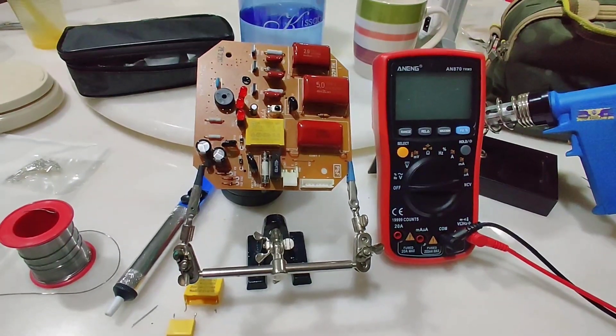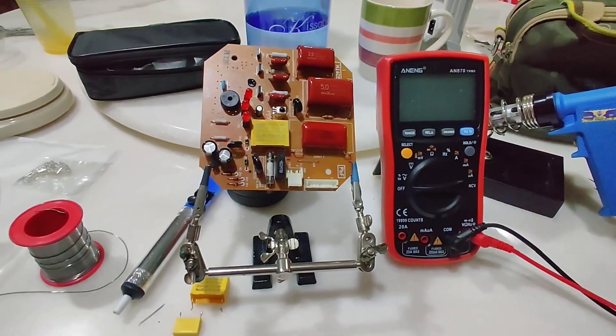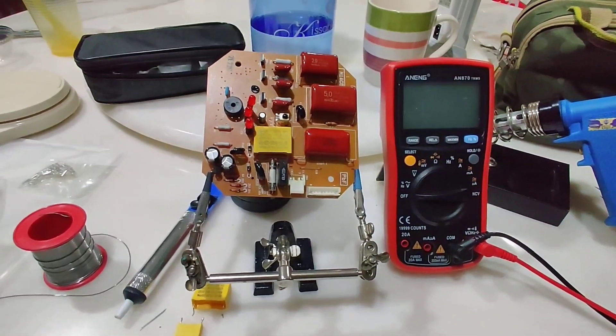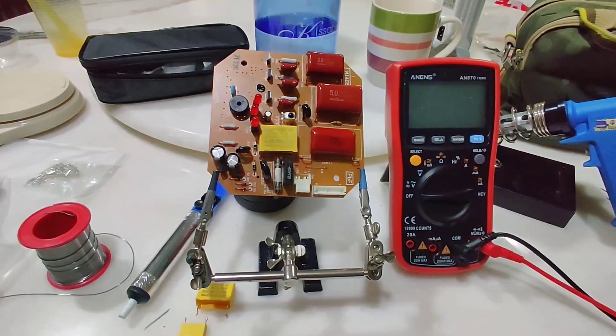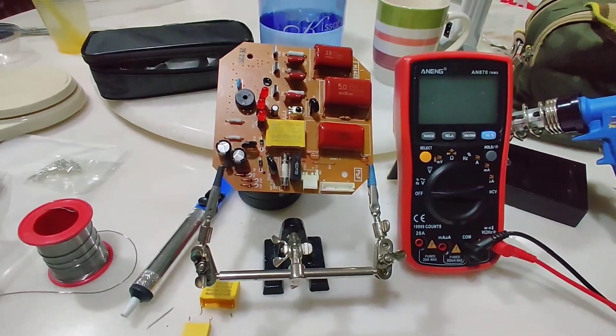Hello and welcome. If you are using a Panasonic or KDK ceiling fan, the one with the remote control, after a few years you may encounter issues like the fan slowing down or being noisy during operation.